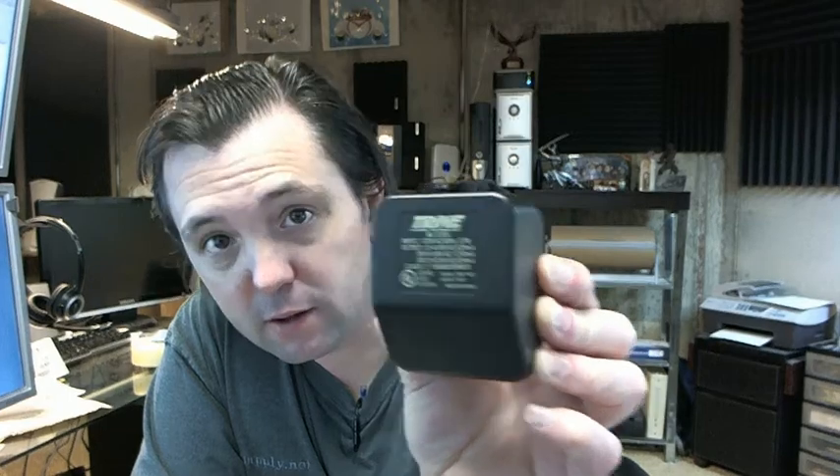The label on the back does serve as the instructions for this transformer. You may or may not be able to read it there.